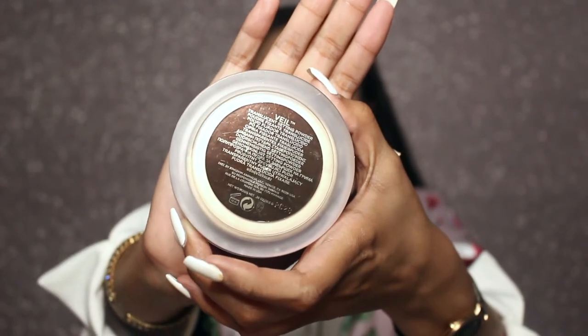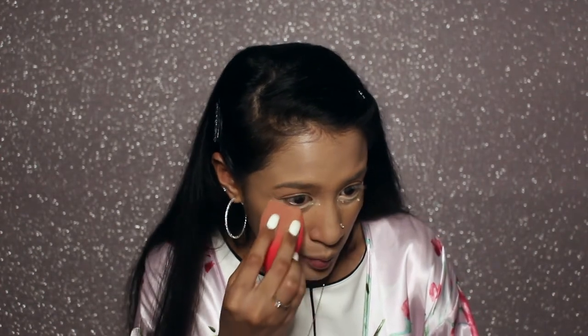For setting powder and under-eye baking, I'm using the Veil Translucent Setting Powder from Hourglass. I'm going to use the other side of the sponge — the side I did not use for concealer or foundation — and just stamp it into the powder and dab it on. I'm putting a good amount underneath my eye to prevent any caking or creasing happening with the creases I already have naturally, and then I'm just going to set everything else.